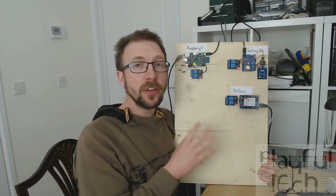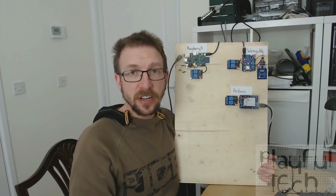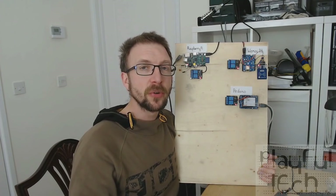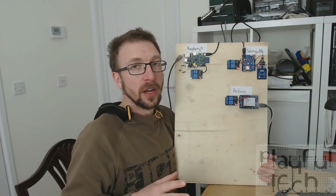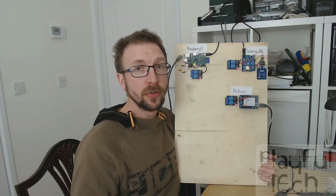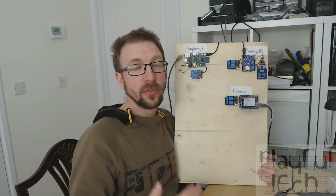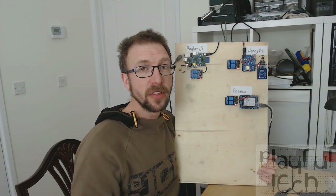All these puzzles are standalone — they don't need to be on a network or need a server to control them, which is great. But there are times when it's quite useful to have some kind of overarching server that can monitor and remotely track either the state the puzzle is currently in, or to force it to a different state — to reset it or to make it solved, for example — and that's what I'm going to show you how to do by the end of this video.